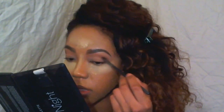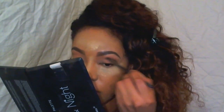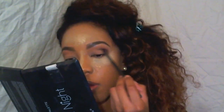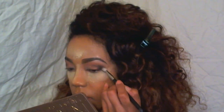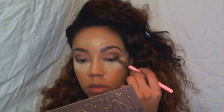And then I went in with my MUA Crease Brush and took a darker brown shade and applied that directly in my crease to define what should be my crease. And I'm applying that to the crease and the outer V of my eye. Then I'm taking the darkest shade in the Naked 3 palette and applying that only to the outer V of my eye. And then I'm going to blend all of that together using a fluffy tapered blending brush.